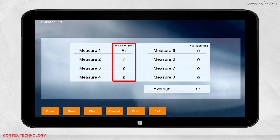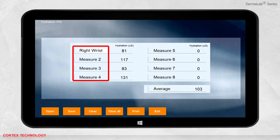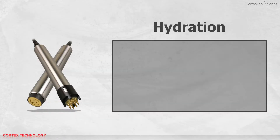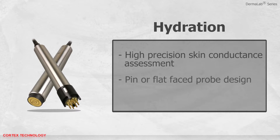The measurement is presented in microsiemens. When taking multiple measurements, the average will be calculated. You can change the name of each measurement, and you can save, print, or open previously saved data. Hydration offers high precision skin conductance assessment. Choose between pin or flat faced probe design, and both come with a spring-loaded action to trigger the measurement at a preset skin load.